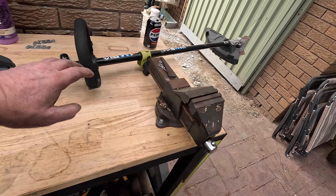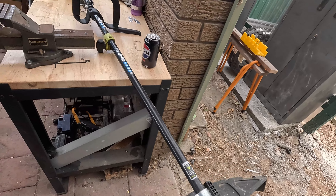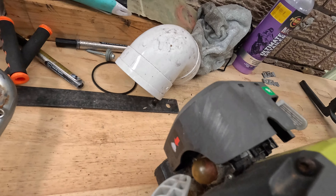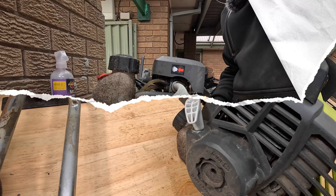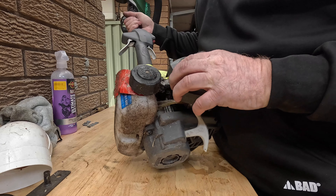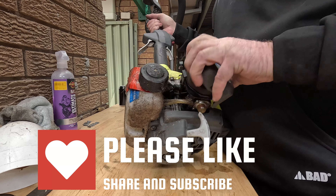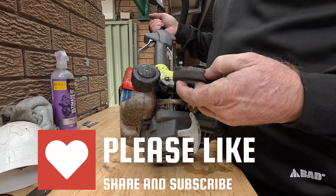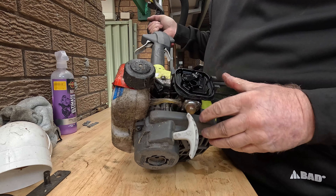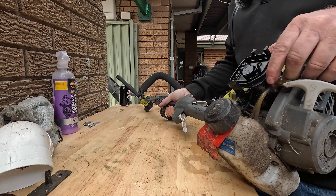He thought maybe something was jammed in here making it toil to turn, but the whole thing turns freely. We'll have a wee look — it could be the carb. Look how filthy it is. I'll take the air filter off here — that could do with a clean. It's black, and there's a lot of oil in here. I reckon there's maybe been too much two-stroke put in it.